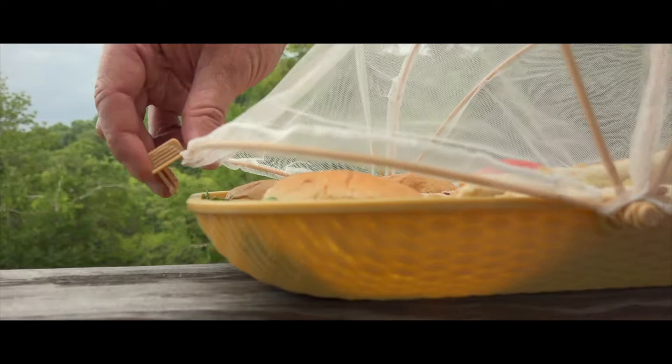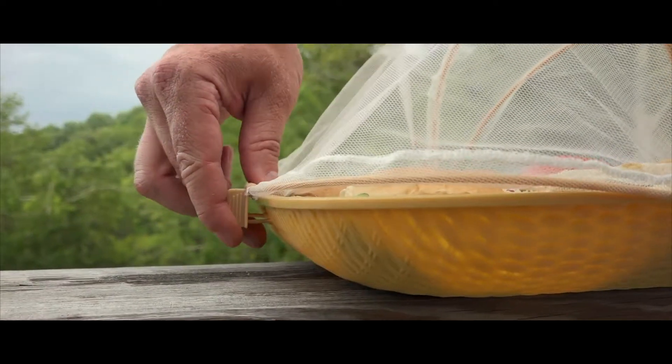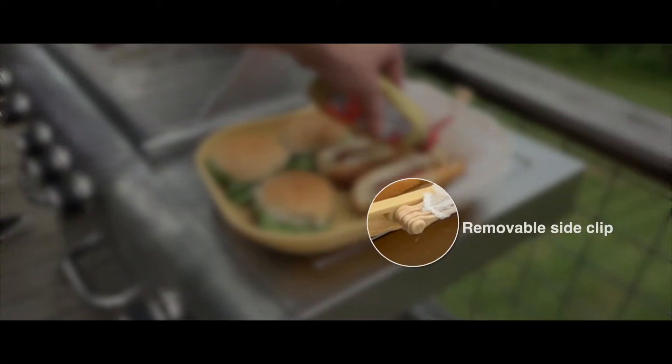Front and back clips open and close the tent, and you can remove it completely by folding it down and pulling out the side clip.